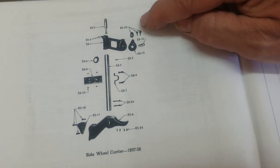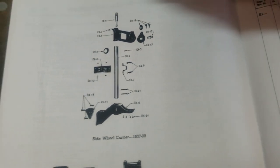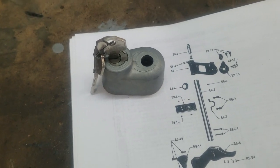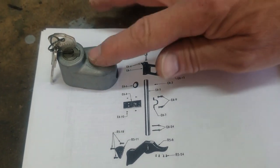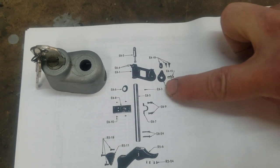Quite a number of years ago I found an E818 on eBay — that's new old stock, complete with keys. It's never been on a vehicle. I've had that E818 for quite a while, but I didn't have the other two pieces.